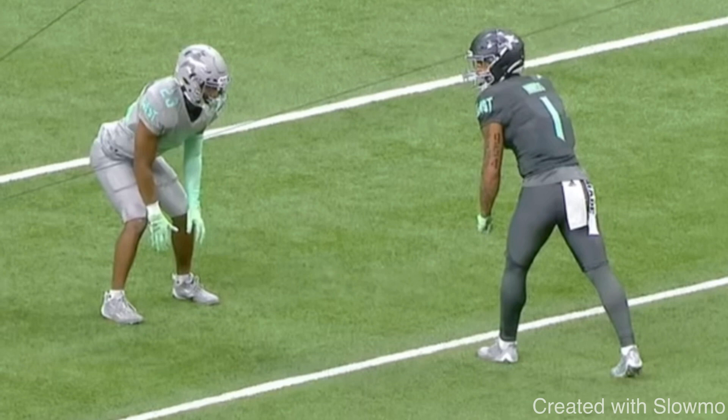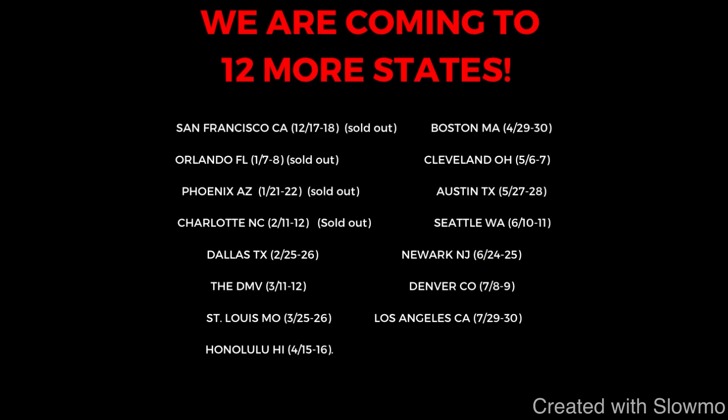I hope this video helps you guys out and teaches you a few new things. But also fellas, if you are a wide receiver or a quarterback and would like to train with us this offseason, we are going to be traveling out to 12 more cities and states across the country for two day long QB and wide receiver training camps.